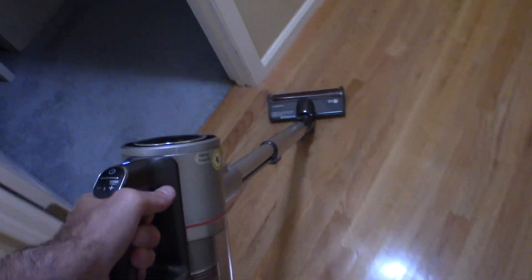Unlike the Dyson, which can be a little weak, a little plastic — sometimes you lose some suction between the gap of the actual vacuum itself, between the plastic part and the handle.